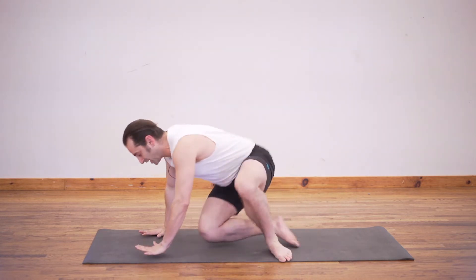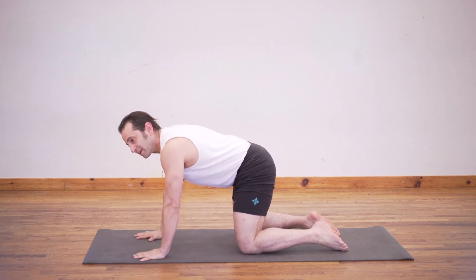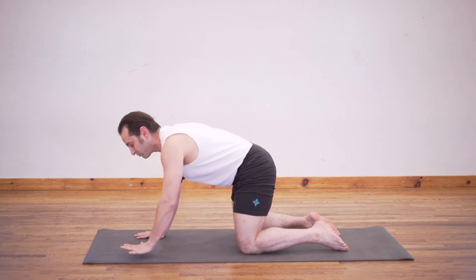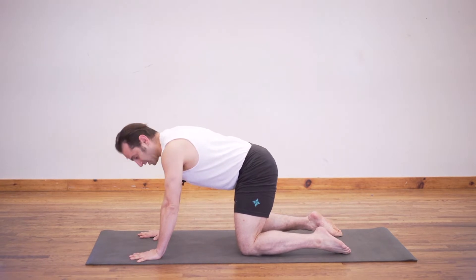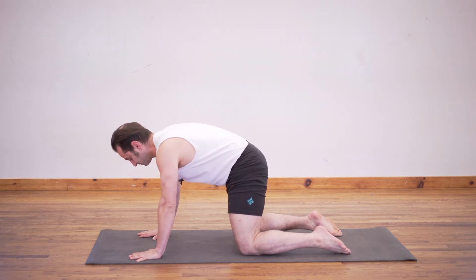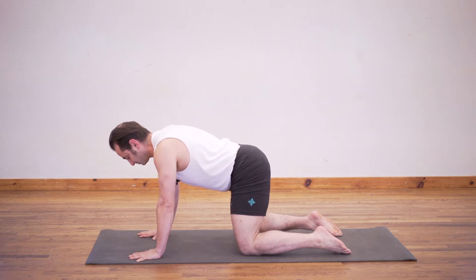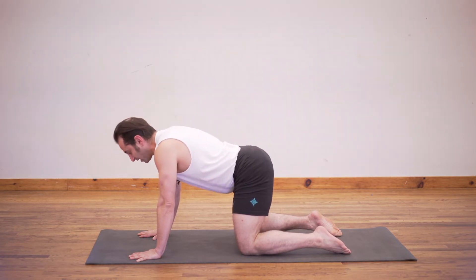First, get on your hands and knees as if you're going to do cat and cow — we're kind of doing cat and cow, but only for the lower back instead of the whole spine. Hips are directly over knees, shoulders are over wrists. Just tuck and tilt your lower back. Work with your breath, get the breath to move, and get a little bit of motion into your lower back. You'll feel that one side might be a little bit tighter than the other.